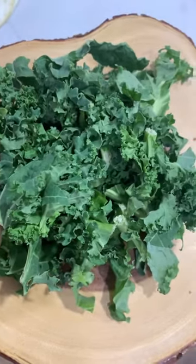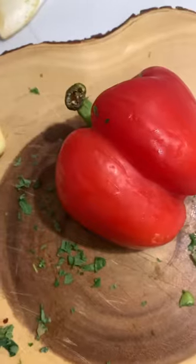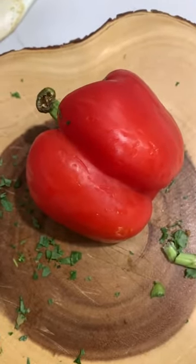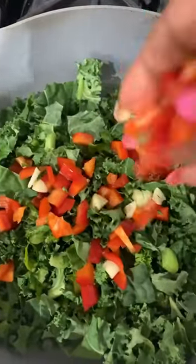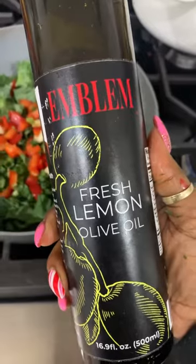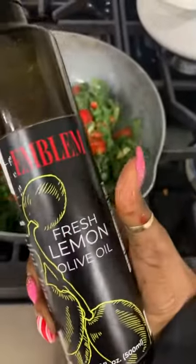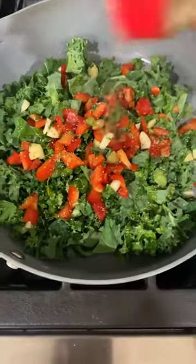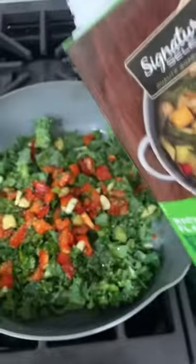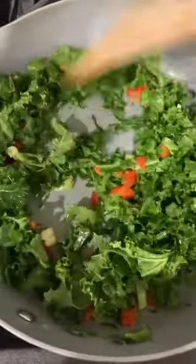I got some kale right here. I'm going to chop it up. Then remember yesterday, we also had a little red pepper left over — we're going to chop some of this up. Got a couple pieces of garlic clove right here, chop that up too. Put our kale, red peppers, and garlic in a pan. I'm going to use a little fresh lemon olive oil — I love this one by Emblem Equals Health. I'm going to add a little bit of garlic and herbs, salt-free. Then we're just going to sauté it for about three minutes until your peppers, garlic, and kale get tender. You want it to stay bright green — it just tastes better. So delicious.